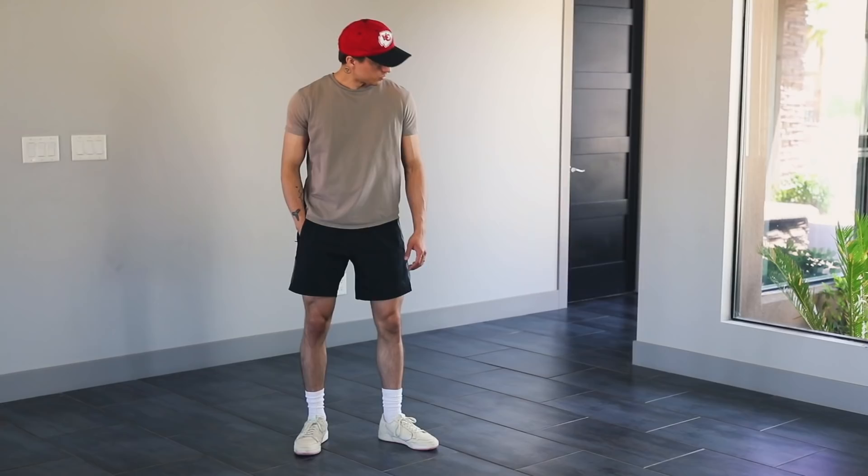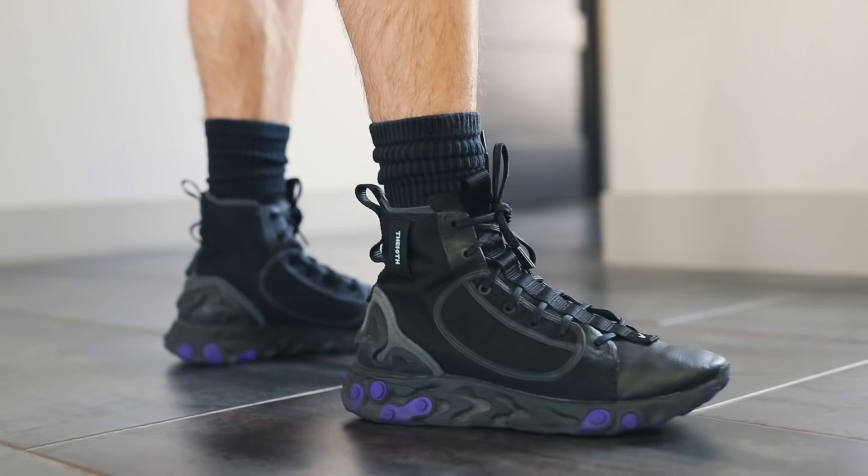You can wear crew socks with low top sneakers, which is the most preferred and popular way, or with high tops, which is a dope look that I personally think looks nice and masculine.